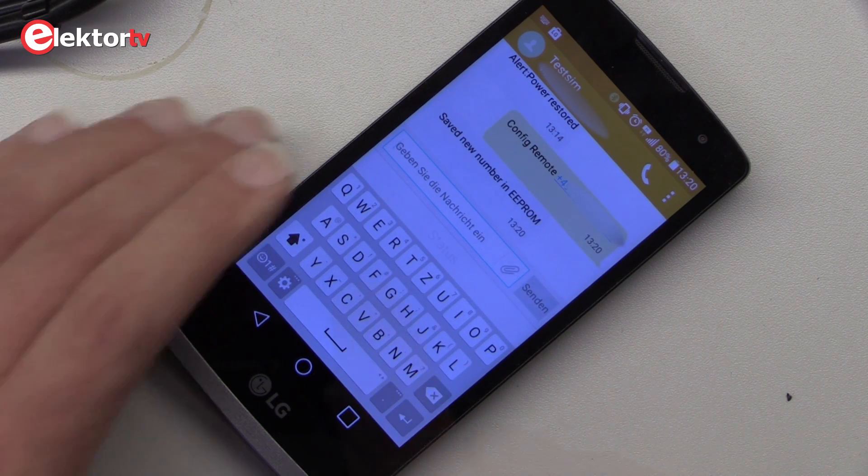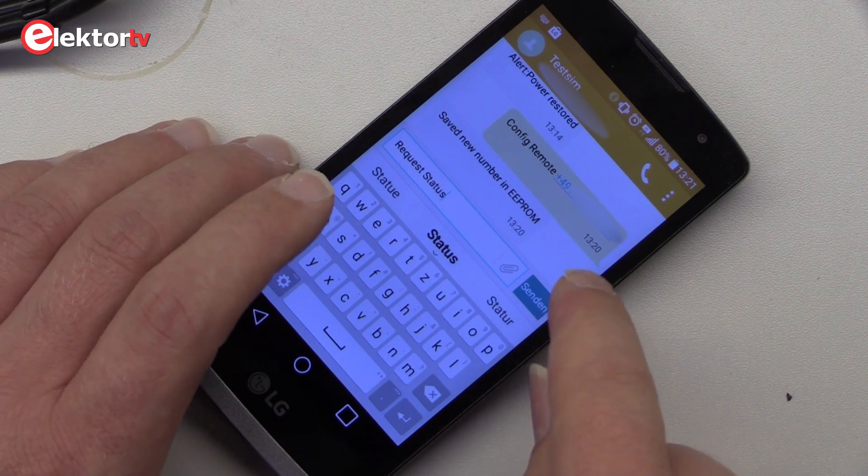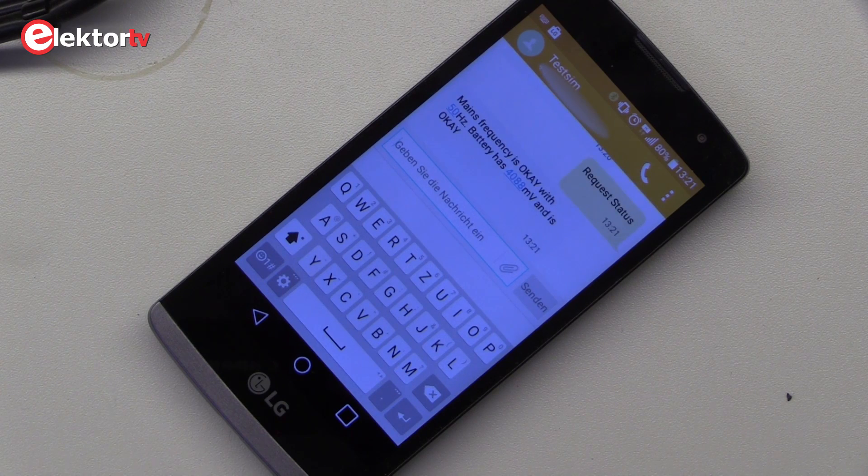You also have the possibility to query the current system status by sending a short message with the given command from the manual. After reception and processing by the mains outage detector, you will get a message containing the system status back, indicating the current frequency and the battery level.